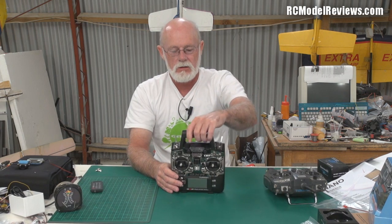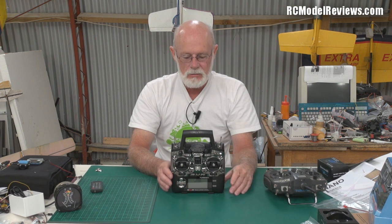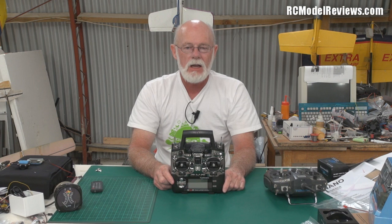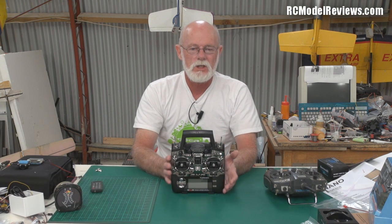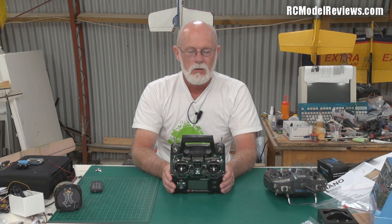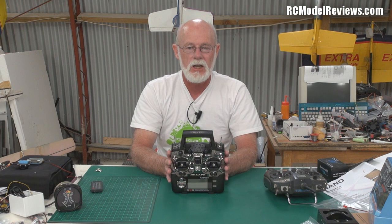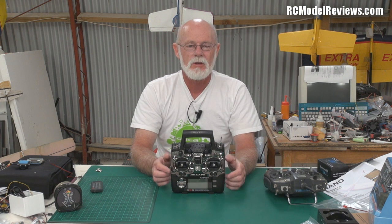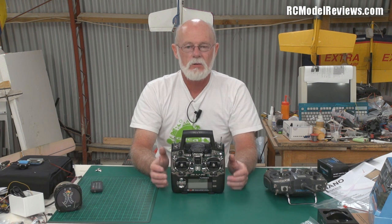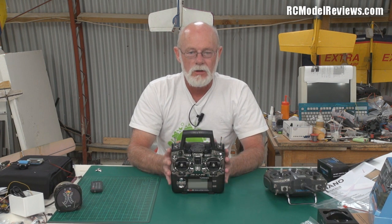That's it for this quick first look — I hope you appreciated seeing it as soon as it came in. Next week I'll do the full technical teardown, and I'll also do part two of the Aurora A9 and JR XG8 reviews, lining all the radios up for comparisons of strengths and weaknesses to help you decide which suits you best. Thanks for watching — put any questions or comments below, visit the rcmodelreviews.com forums, and give it a thumbs up if you found it worthwhile. See you in part two next week.